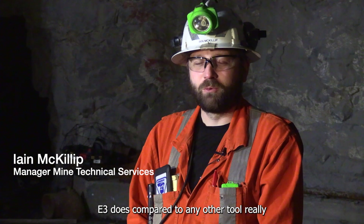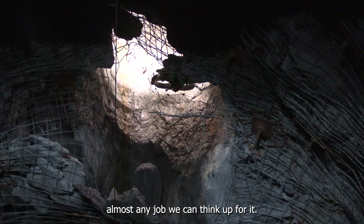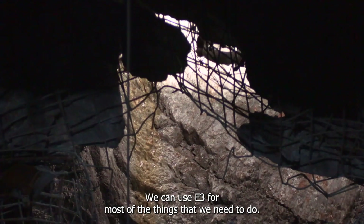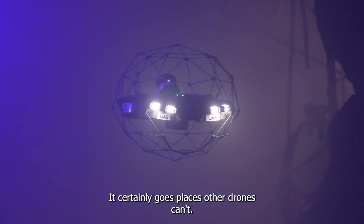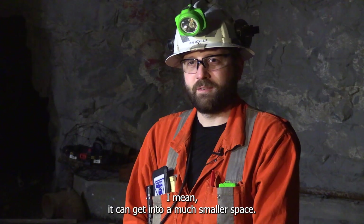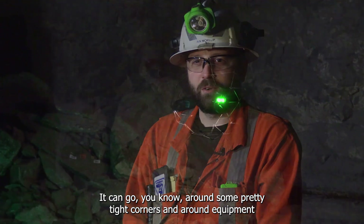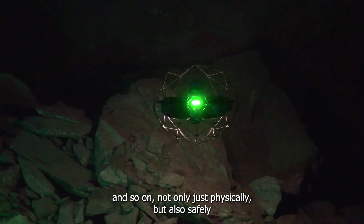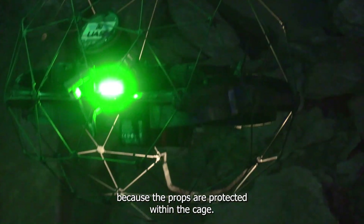The biggest thing that the E3 does, compared to any other tool really, is be able to do almost any job we can think up for it. We can use the E3 for most of the things that we need to do. It certainly goes places other drones can't. It can get into a much smaller space, go around some pretty tight corners and around equipment, not only physically but also safely, because the props are protected within the cage.